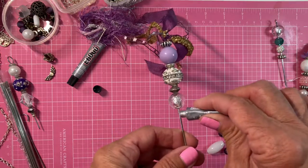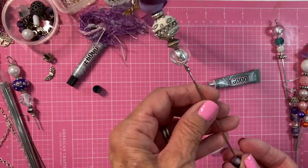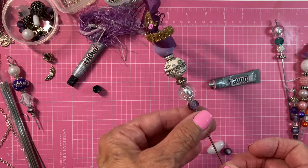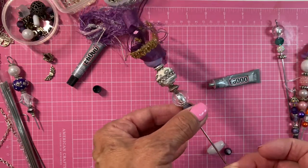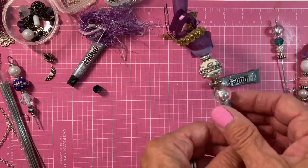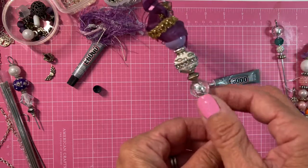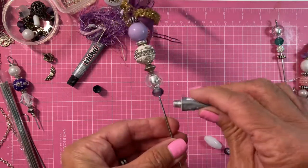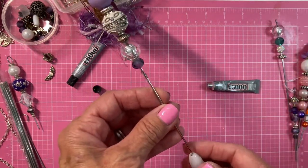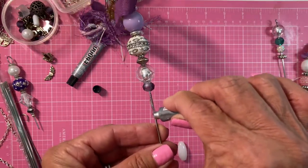I'm going to do that and then I'll do this. These beads I got at Joann's — they're the Heidi, Heidi and Joe I believe. So there you go, I'm going to do the white one. I need to go a little bit longer because this bead's a little longer.